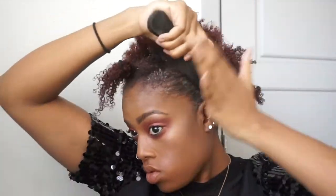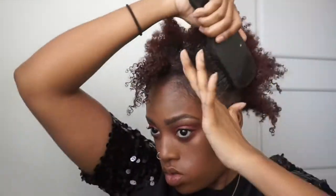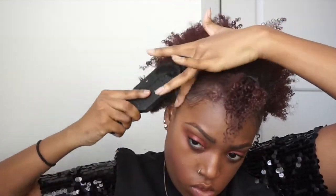And I brush it up. I'm using a soft brush — I didn't use my harder brush because I didn't want to really affect the curls that were already there. I have really tight coils, so it looks like my hair is really, really short, but it's not.